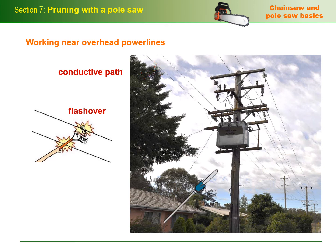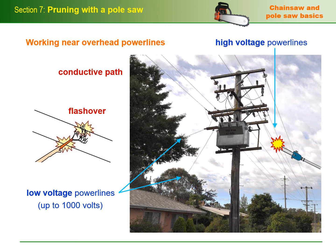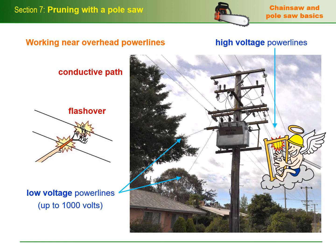If you or the saw you're holding makes direct contact with a live low voltage power line — up to a thousand volts — such as a service line to a building, you'll get a very nasty electric shock that could prove fatal. A high voltage shock, above a thousand volts, would give you an even shorter life expectancy.